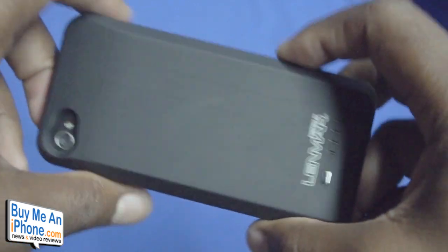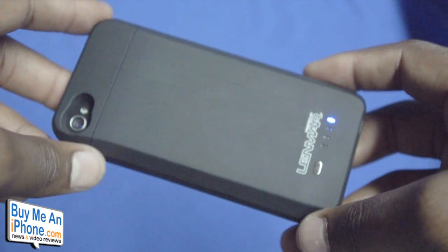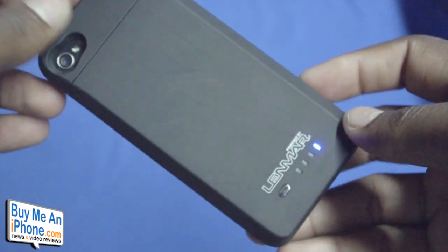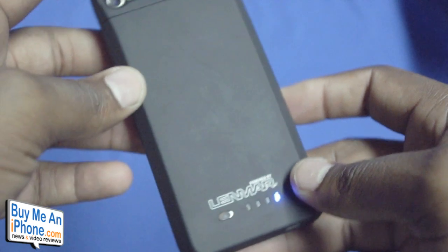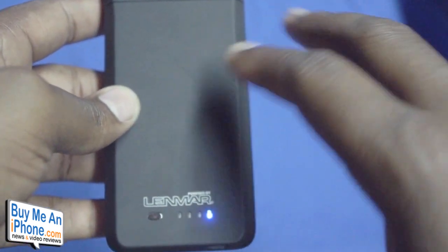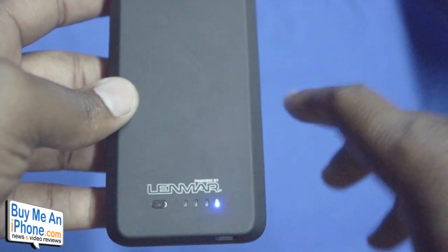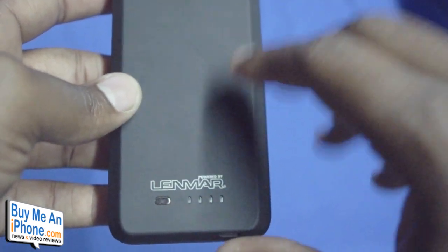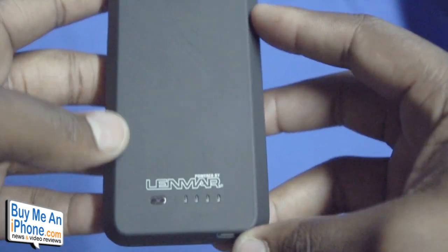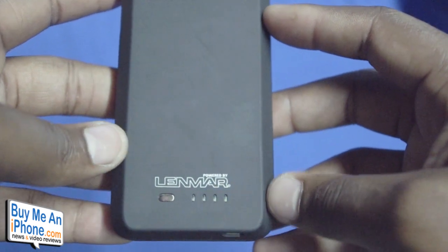I can tell you guys I've absolutely loved using this case. It gives me so much more juice throughout the day — whereas my phone would die halfway during the day, with this iBattery case for the iPhone 4 by Linmar, I've had the opportunity to use my phone all day without having to worry about having access to a charger, whether that be a wall charger or a car charger. I definitely think if you're as heavy a user of the iPhone as I am, you will absolutely love the iBattery case from Linmar.